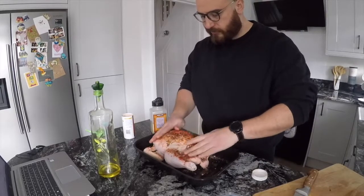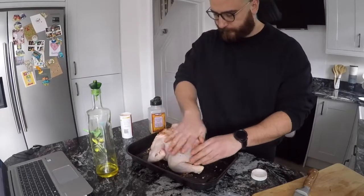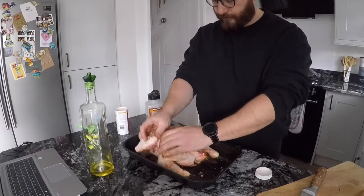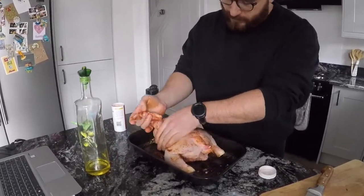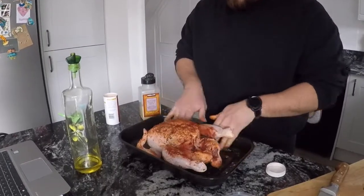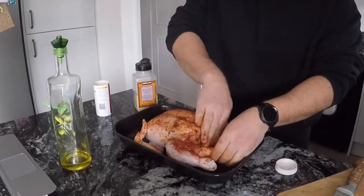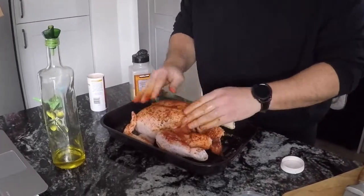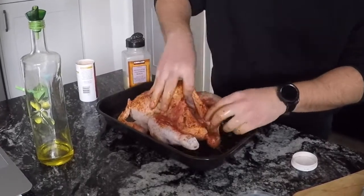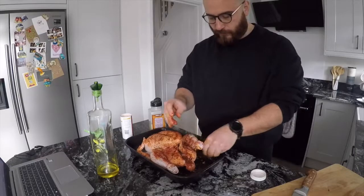Really rub it in — really get in there. It's like bathing a little baby. Get those nice little bits in. Do you know what, I might put a lemon in there, in the cavity. That's something I usually do for roasting in the oven.